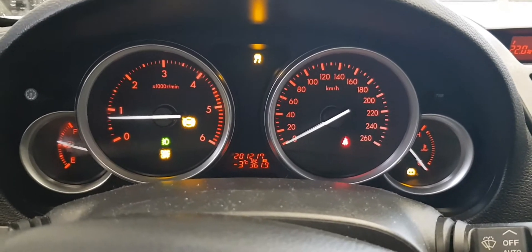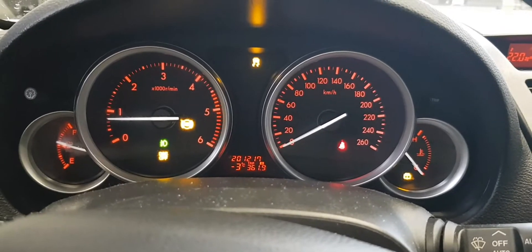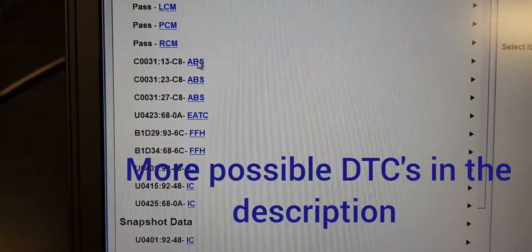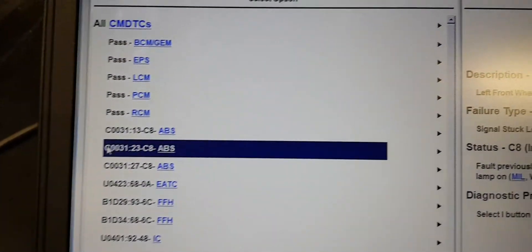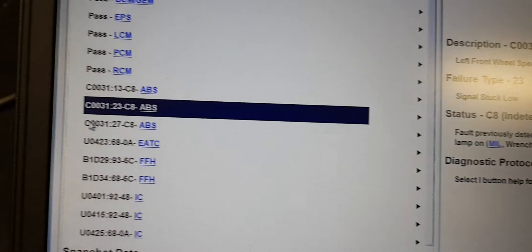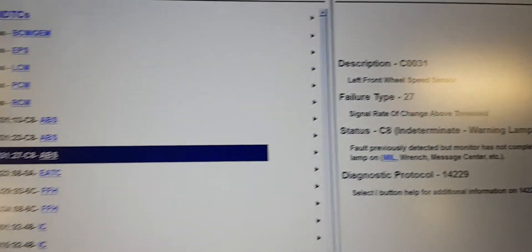I've checked for errors and found the following trouble codes: left hand wheel speed sensor circuit open, left front ABS sensor signal stuck low, and the same sensor signal rate of change above threshold.